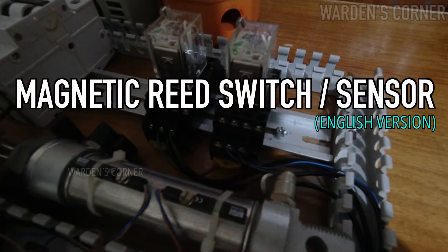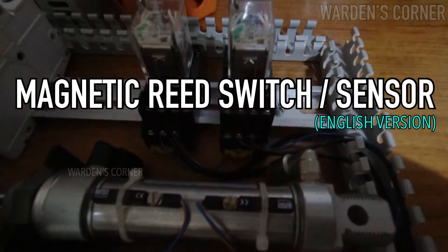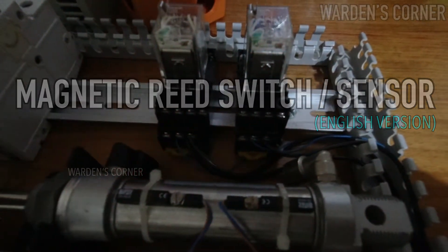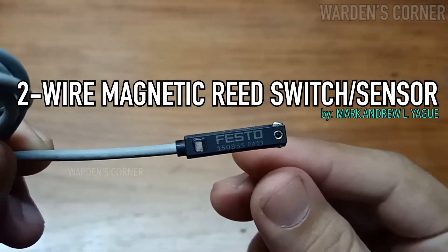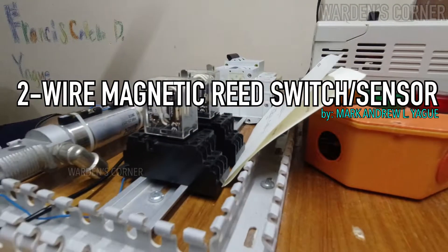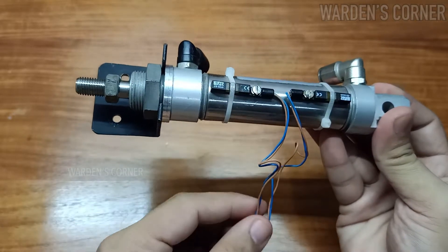In this video episode, I'm going to discuss how to connect the two-wire magnetic reed switch or sensor for our electro-pneumatic activities. These two-wire magnetic reed switches are commonly used as limit switches for pneumatic cylinder positioning systems, for extend or retract positions, and with color-coded wires — brown and blue wires.